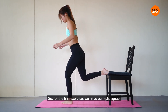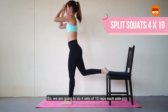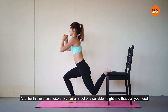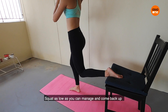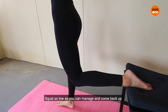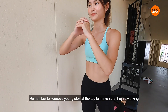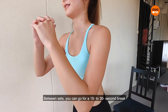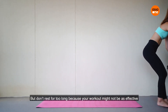For the first exercise we have our speed squats. We're going to do four sets of 10 reps each side. For this exercise use any chair or stool of a suitable height — that's all you need. Squat as slow as you can manage and come back up. Remember to squeeze your glutes at the top to make sure they are working. Between sets you can go for a 15 to 30 second break, but don't rest for too long because your workout might not be as effective.